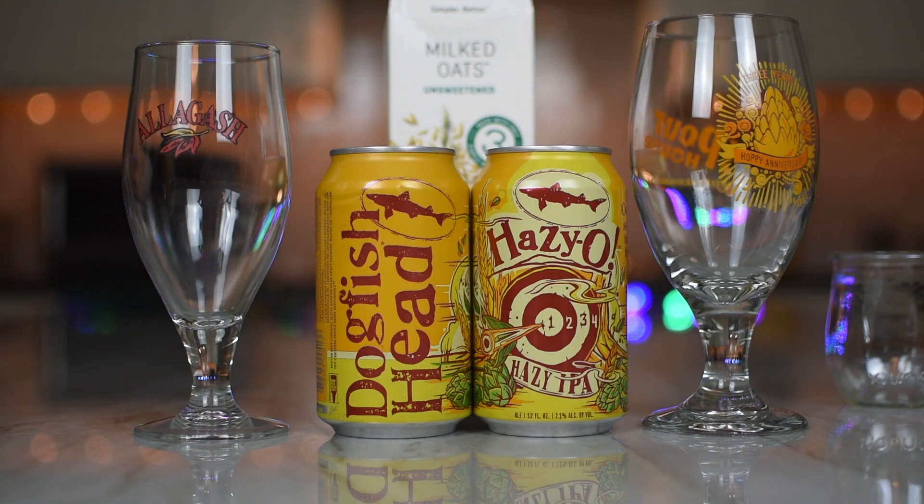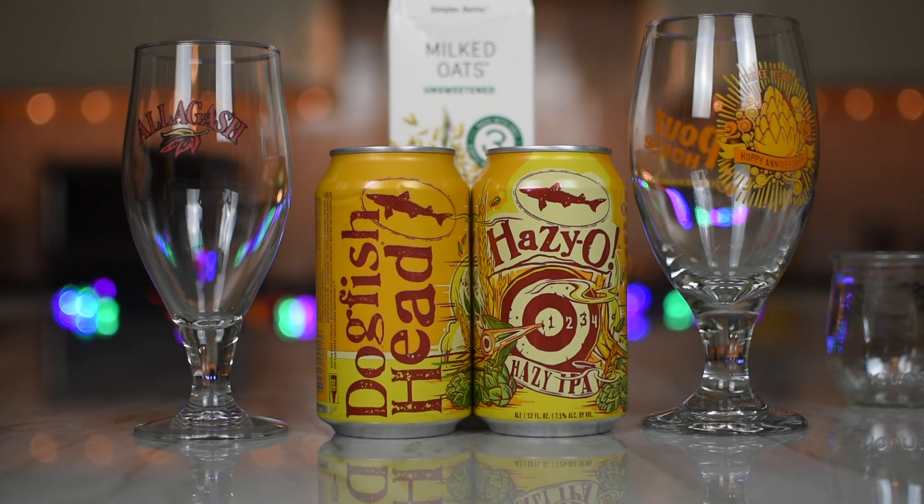So I got a question for you — what does oat milk have to do with this beer? Well, this is Dogfish Head's... This is where you say, Funny You Should Ask! ...Hazy O. Where the O is for not one, not two, not three, but four different types of oats.